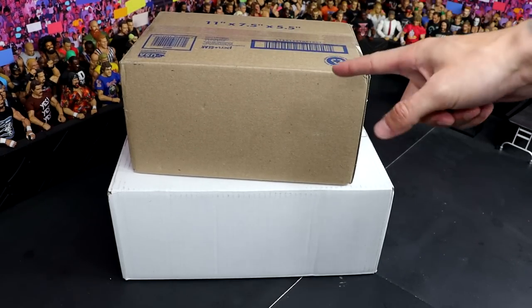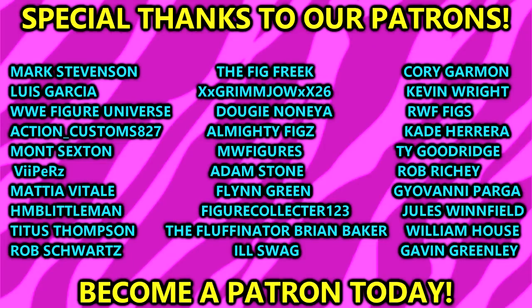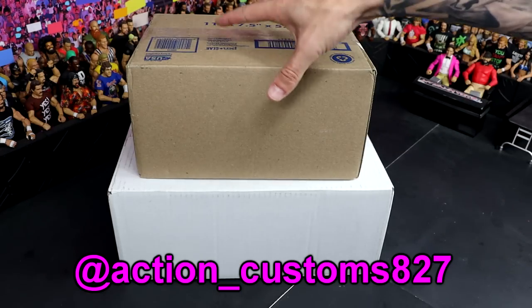These do come to us from one of our patron members. Huge shout-out to my patrons - absolute best unit of patrons on the internet. Shout-out to the NBT patrons for their continued support. This comes to us from my man Action_Customs827. Be sure to give him a follow on Instagram - he's got some really cool customs and a really cool page over there.